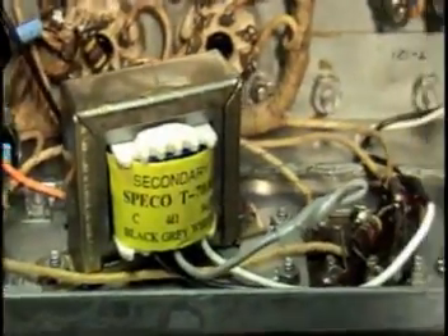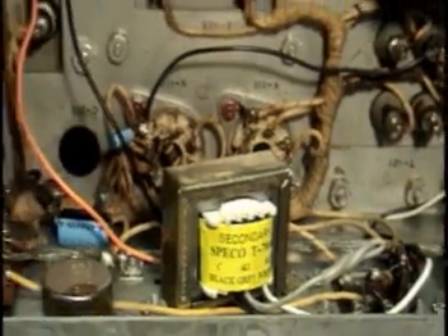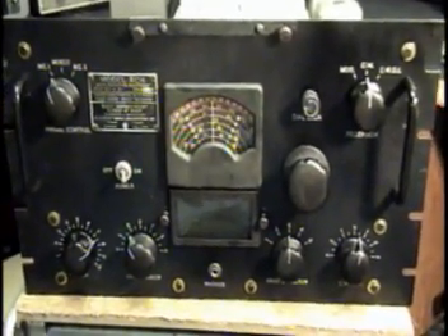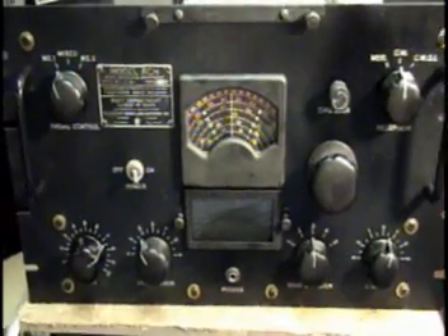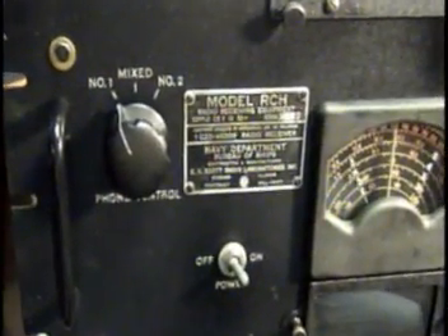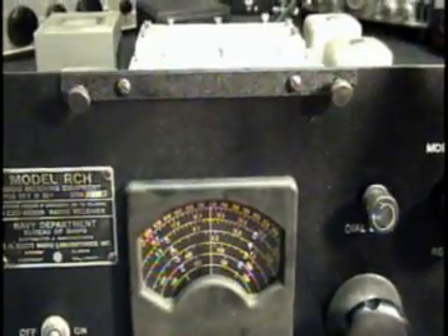Here's the little output transformer that was added — real clean, doesn't hurt the value of the radio at all. One other thing I didn't point out: when I got this radio, the front panel was battleship gray. It looked like they put it on with a paintbrush — it was lousy — so I stripped her down.